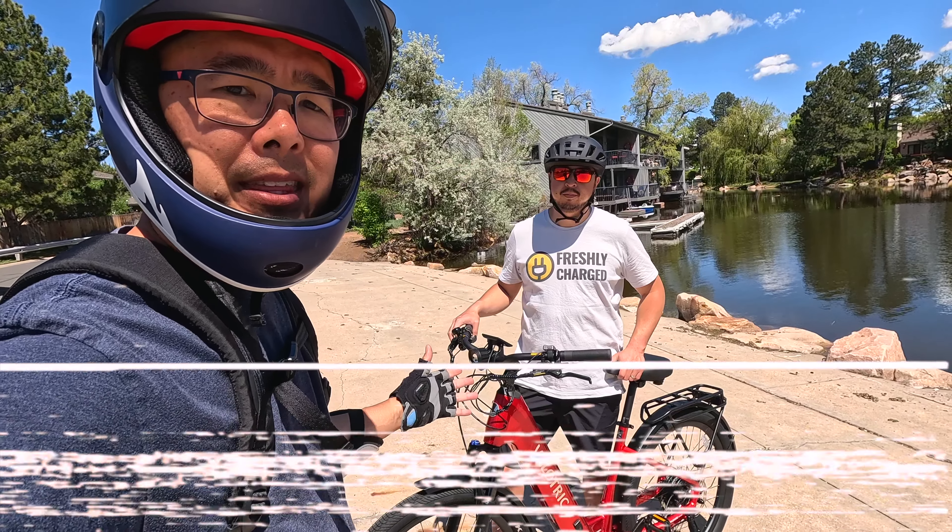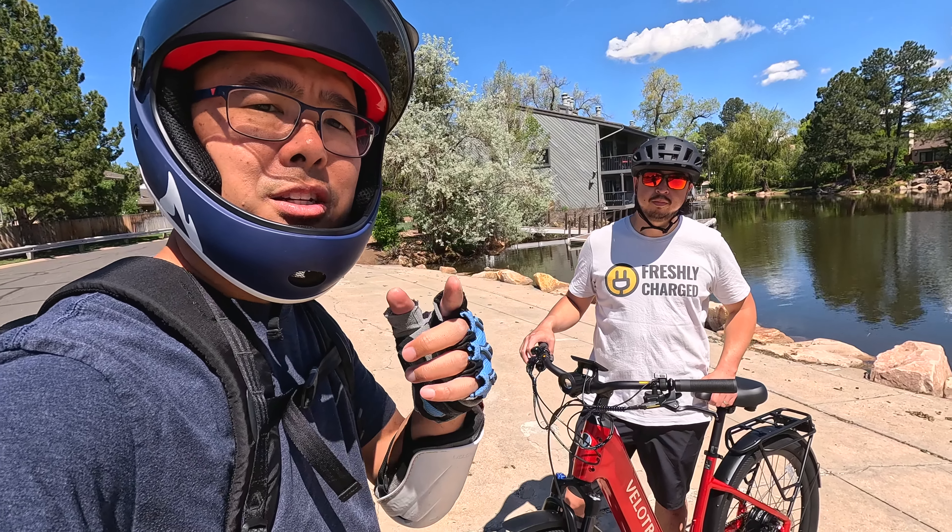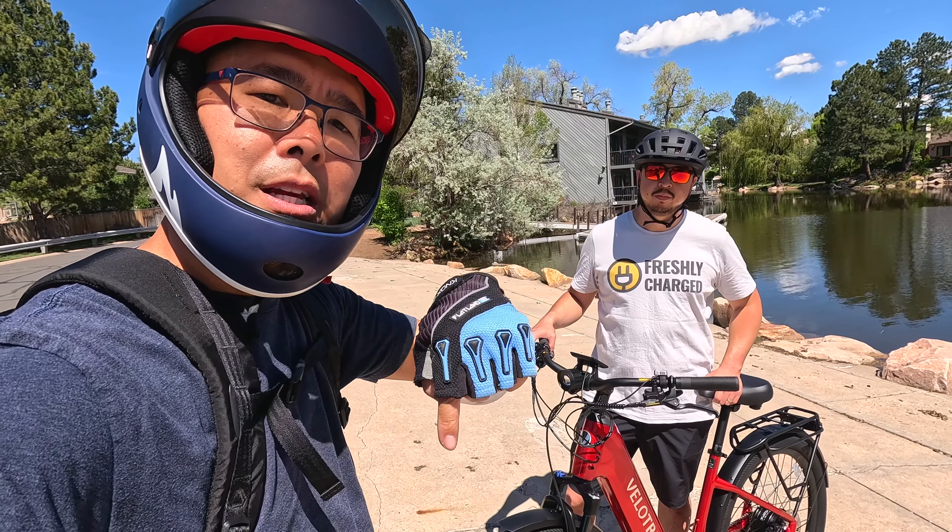The original price was $1,699, but due to new government tariffs, e-bike prices across the board are going up. It's now around $1,850 — still a great price. You can get an additional $60 off using the coupon code in the description below.